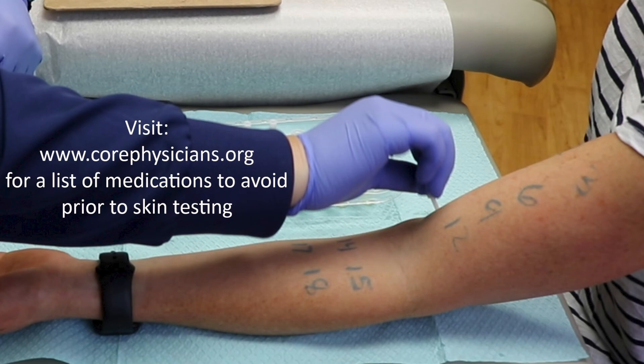Skin tests are usually more sensitive for screening for most types of allergies compared to blood tests. Certain medications may prevent skin tests from reacting. Please check our website, corephysicians.org, to see the list of medications that should be avoided before skin testing.